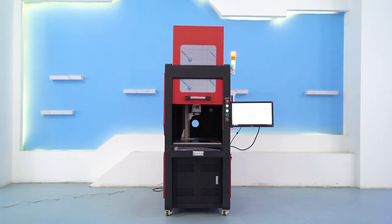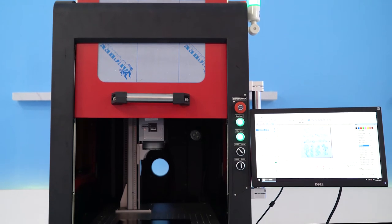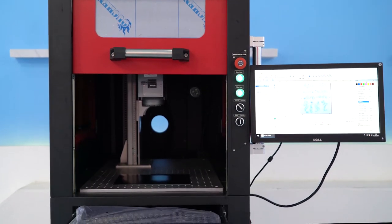Fiber Laser Marking Machine is mainly composed of three parts: laser power source, high-speed scanning galvanometer, and marking card and software.